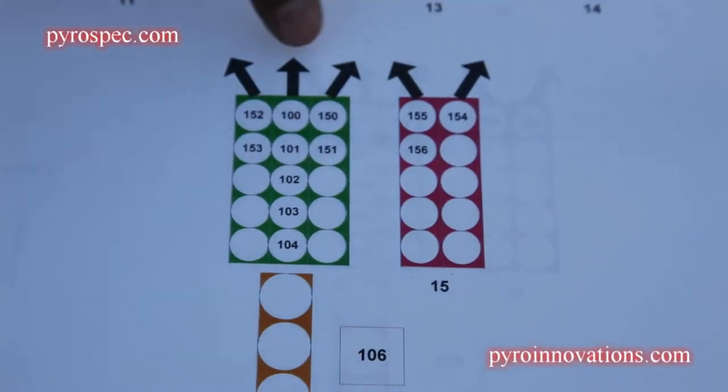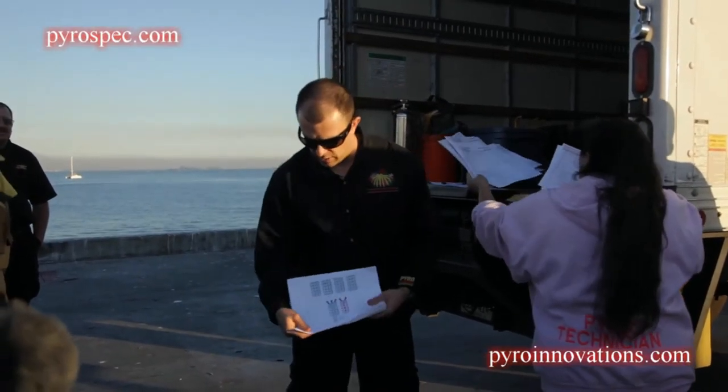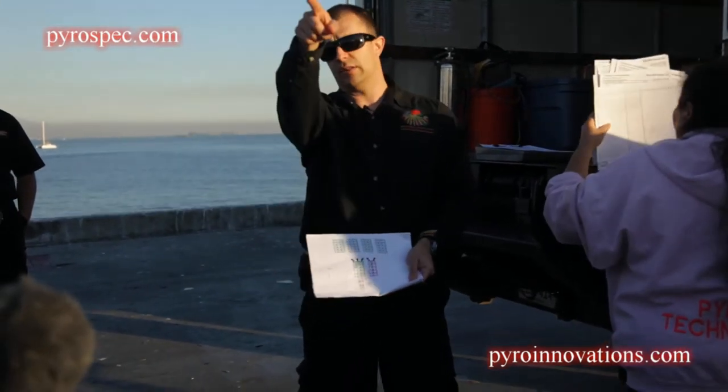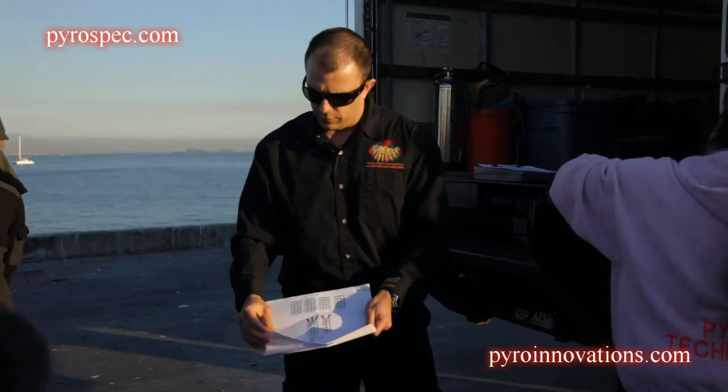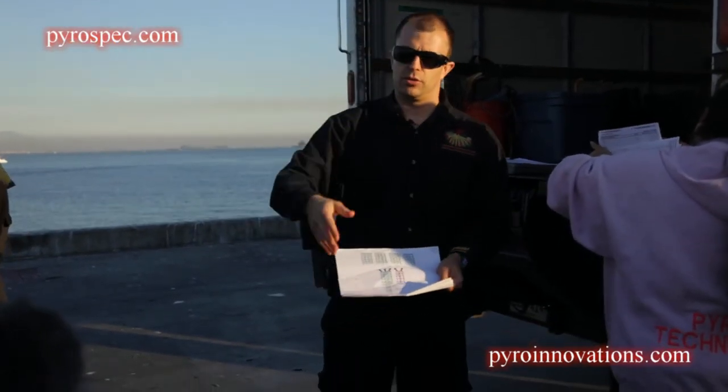The ones with the arrows, these are going to be fanned. We have three different positions. You see on the map here it says audience in this direction, so that's our show center. Position one is going to be furthest that way, then position two in the middle, and then position three.